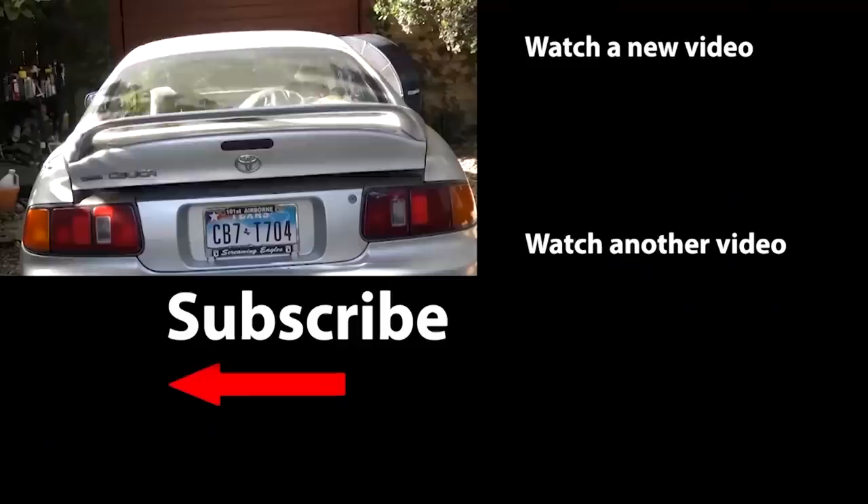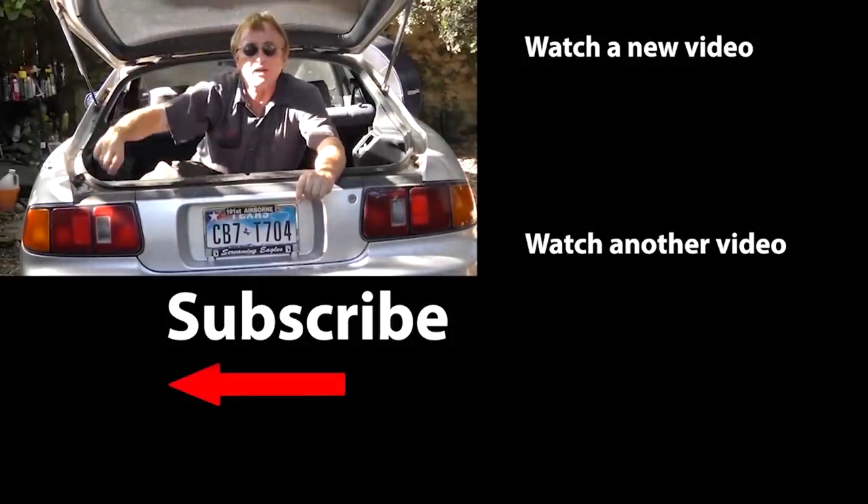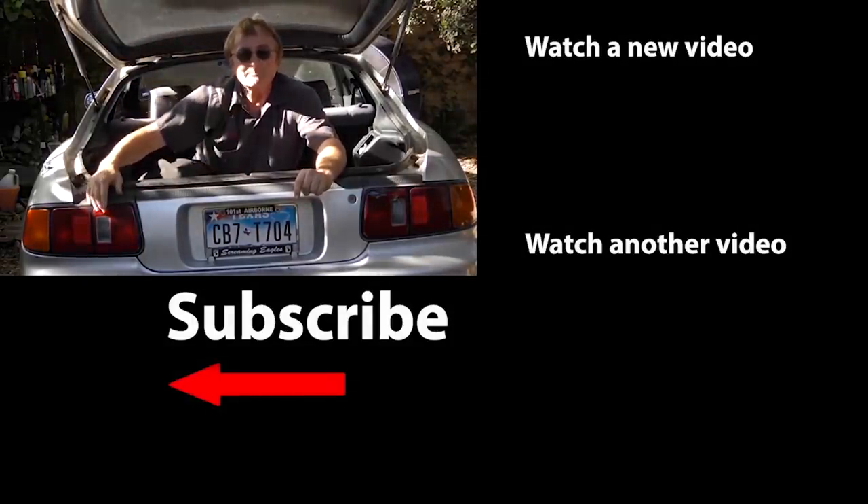Now you know some hacks to keep your tires lasting as long as possible — stuff you can do yourself. Tires aren't cheap, so you want them to last as long as they possibly can. If you never want to miss another one of my new car repair videos, remember to ring that bell!